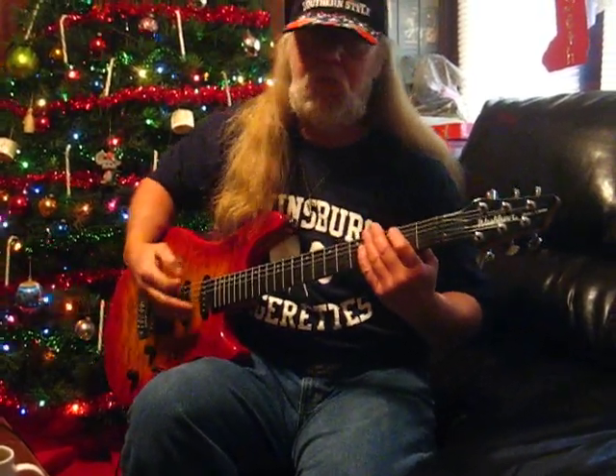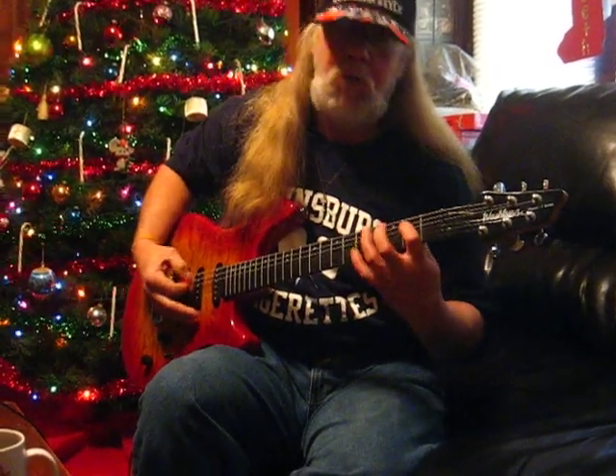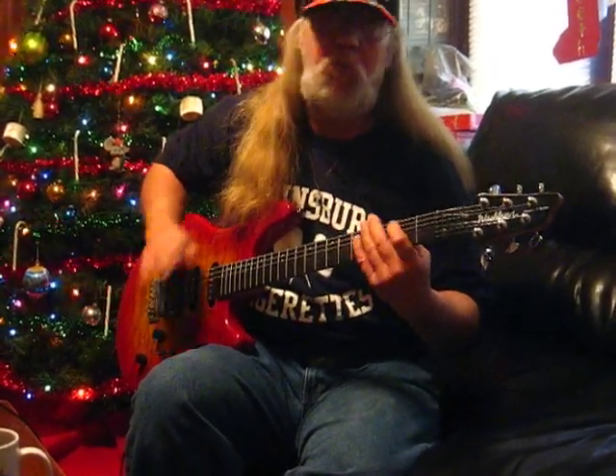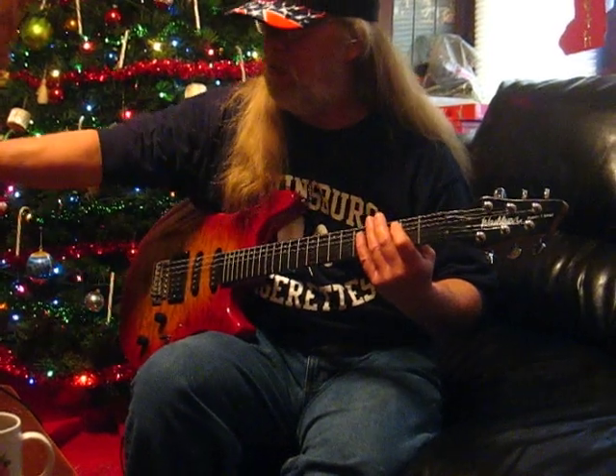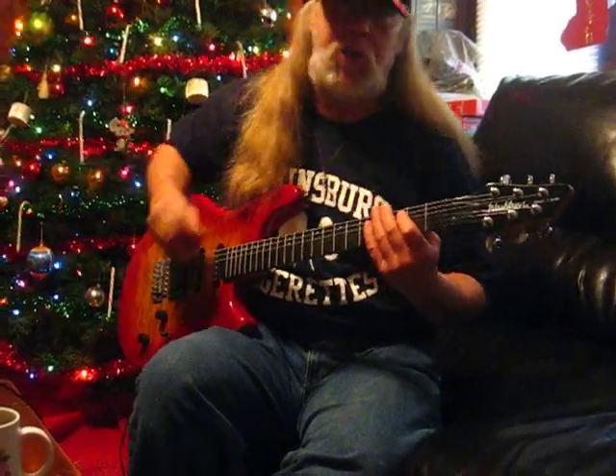A lot of people play very, very straight. Boring. Boring. So today I'm going to show you the importance of a pick drag.